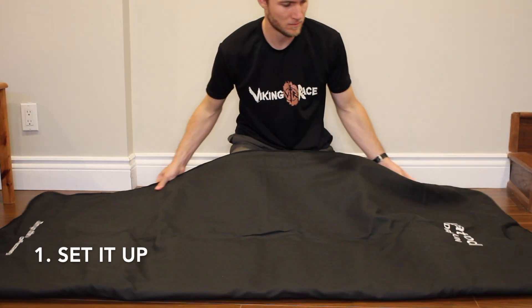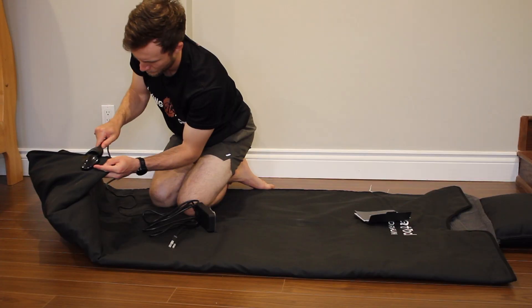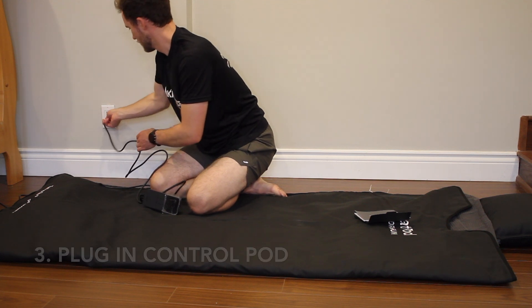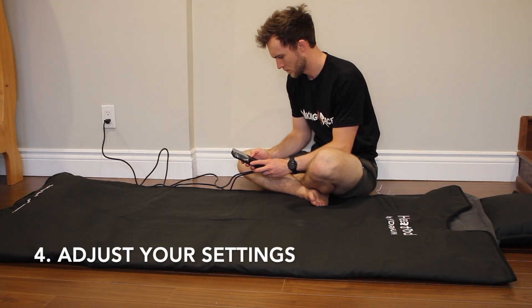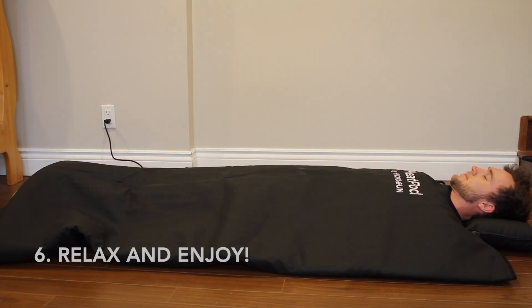Using the Heat Pod is really easy. All you have to do is set it up where you're going to be using it, get your towel insert, footrest, and pillow set up if you're using them, plug in the control unit to the bottom of the pod and an outlet, set the temperature and time with the controller, let it heat up, unzip and get in — and you're done. That's the Heat Pod 2.0 in a nutshell.